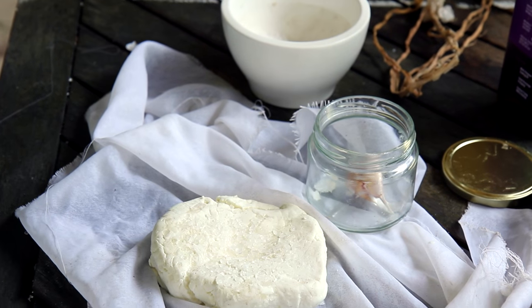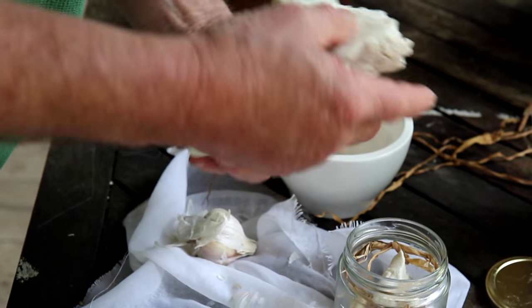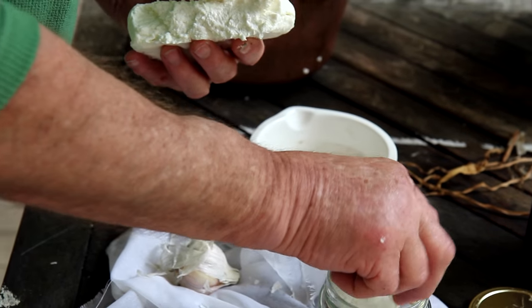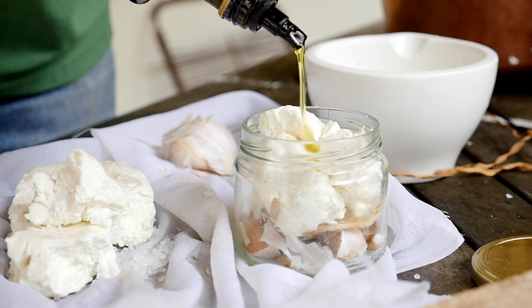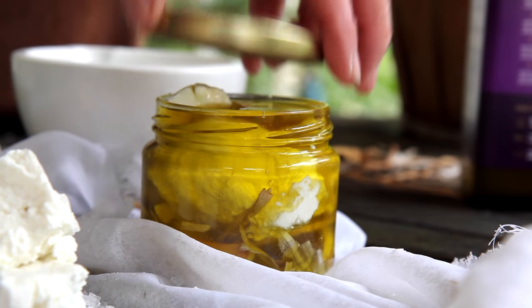Garlic to stop the mould growing and to give it some flavour — this part I like the best. It's the final preservation of our cheese. Olive oil to keep the air off the cheese. Three weeks and it's ready to go.